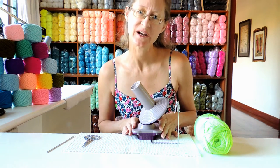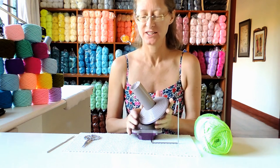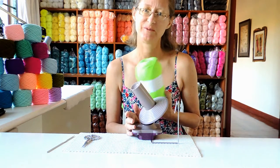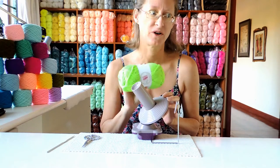Welcome to our review of the Knit Picks ball winder. This is a great little ball winder. It does up to four ounces, which is about 100 grams — I'm not totally sure, but I know that it totally handles balls of 100 grams.